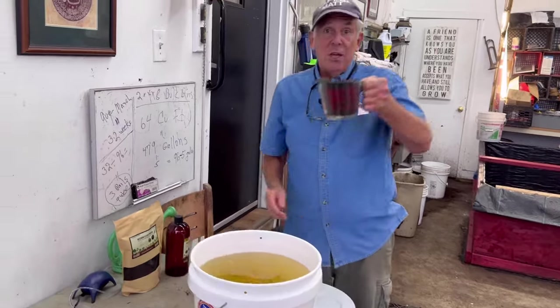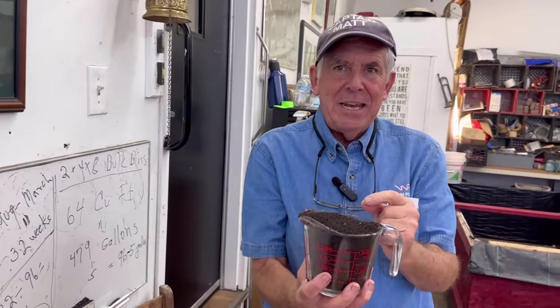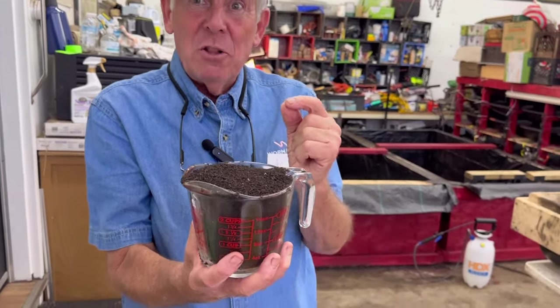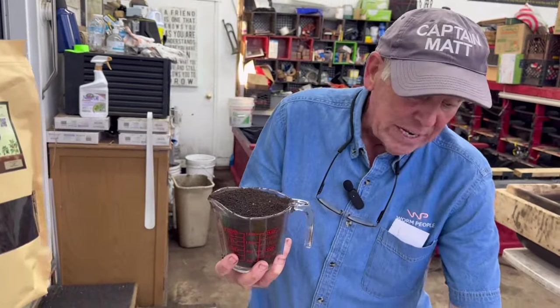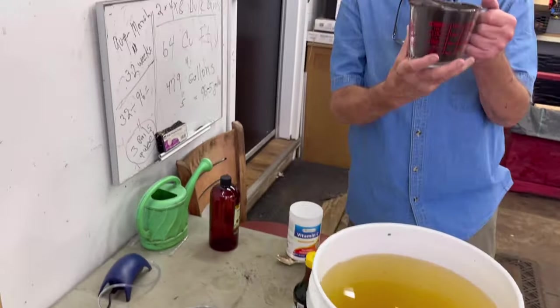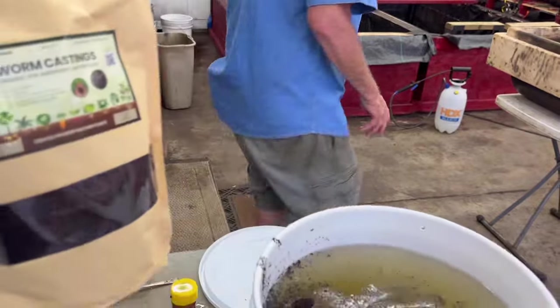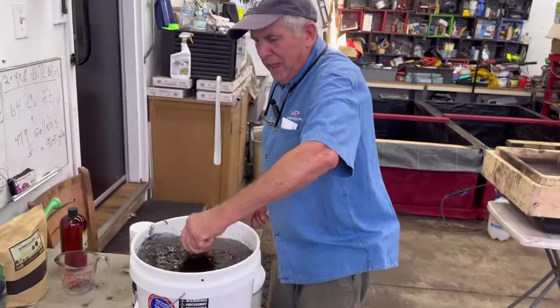Next, I take two cups of extremely fine worm castings — I put them through a 330 mesh screen. The reason is I don't want to get this spout clogged; I want it to be flowing at all times. If you use anything other than a 330 mesh screen, you might be in trouble. So I'll put the two cups in and stir that up a little bit.